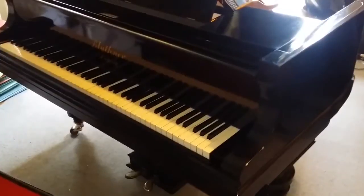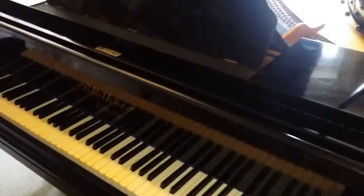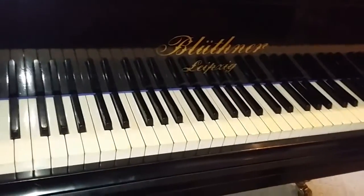This is an assessment of a Blüthner grand piano, Style 7, 6 foot 3 inches long, with no aliquot scaling. The client has bought it and wants to know what the best thing to do with it.